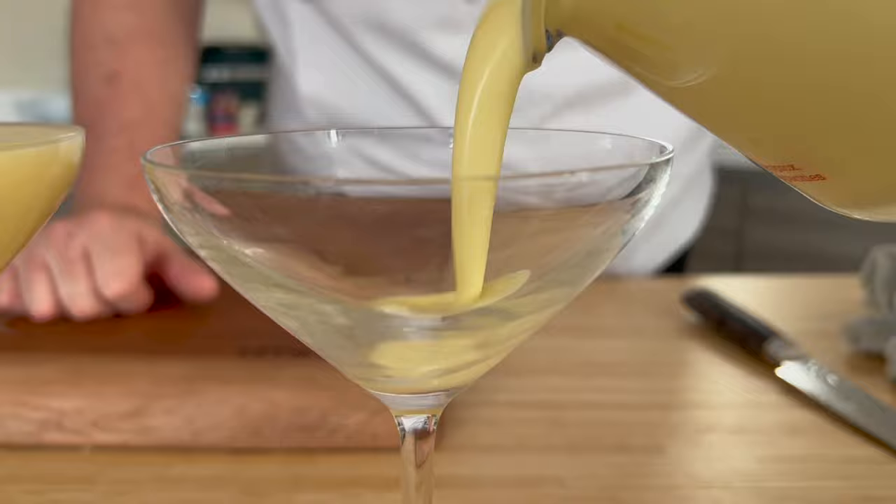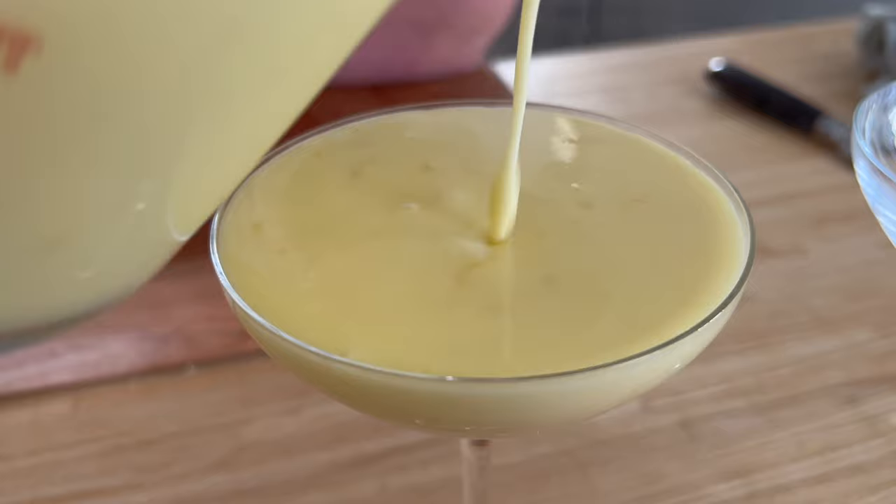Lemon Posset — a really easy, versatile dessert, packed full of sweetness, packed full of acidity. Three ingredients, super cheap. Lemon Posset, let's get it.